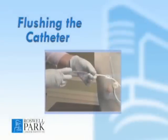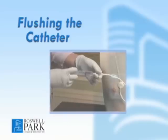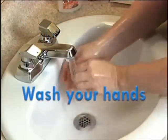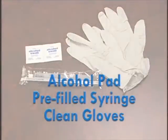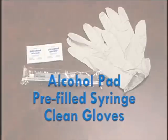Flushing the catheter is important to maintain the line and prevent blood clotting. As always, before caring for your line, thoroughly wash and dry your hands. Gather the supplies and assemble them in a clean work area. You will need an alcohol pad and a syringe pre-filled with the solution that was provided to you, and clean gloves.